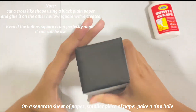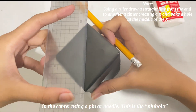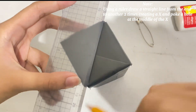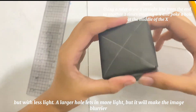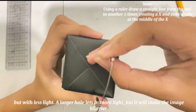On a separate smaller piece of paper, poke a tiny hole in the center using the pin or needle. This is the pinhole. The smaller the hole, the sharper the image, but with less light. A larger hole lets in more light, but it will make the image blurrier.